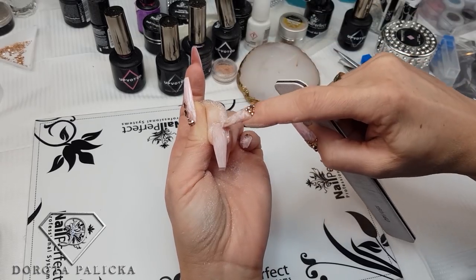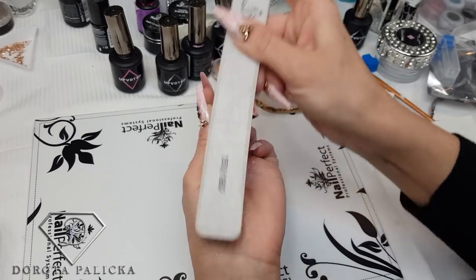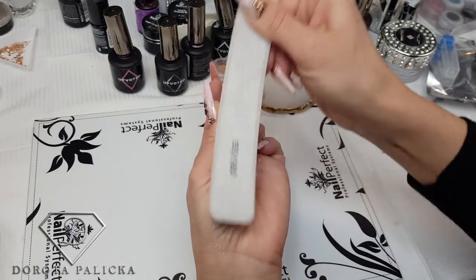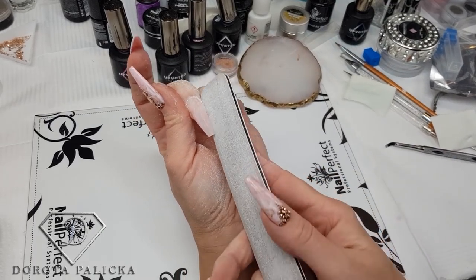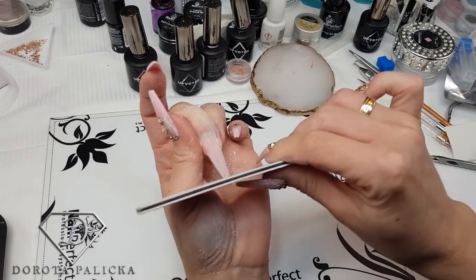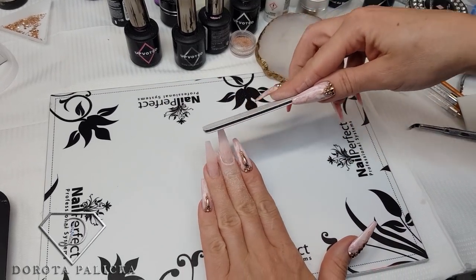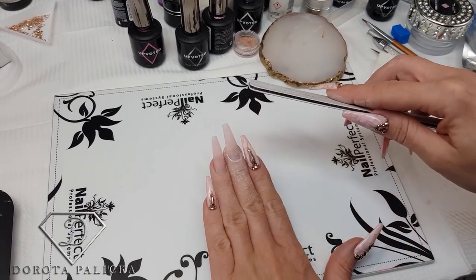I don't have to remove any product from here because there is no product, but we will need to move the apex when we do the rebalance. This set was done with the new fiber gels, and I think it's amazing because it didn't give me as much lifting, even on the problematic nail.